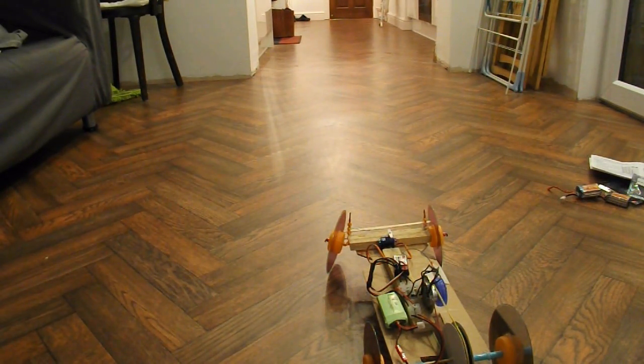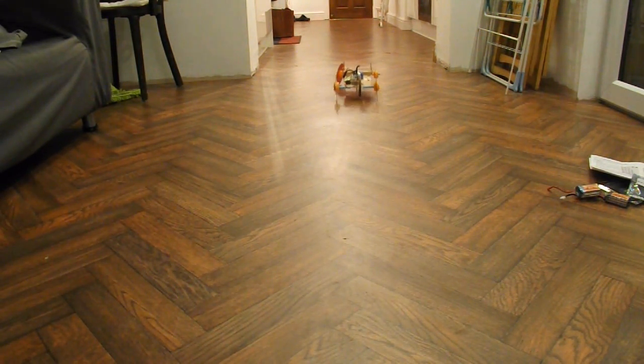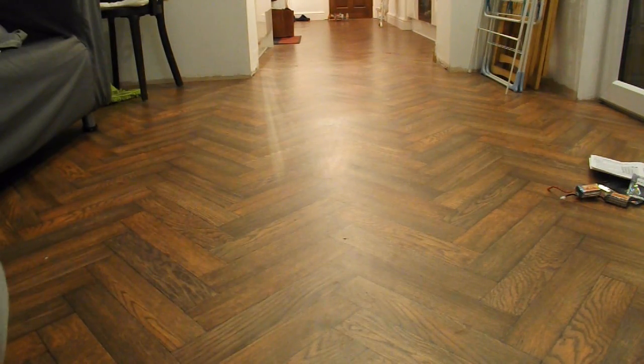I've changed it to a 2S LiPo — maybe that won't overpower the ESC so much. Yeah, that seemed a bit happier. So that may be what it is: that motor's drawing too many amps for that ESC so it's cutting out. Just using a 2S I'm not putting so much power through it.